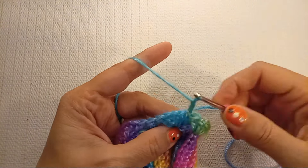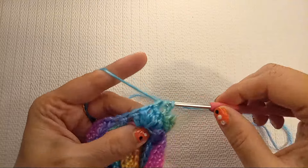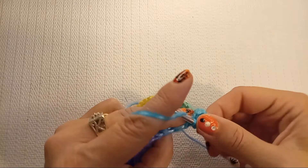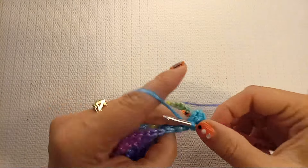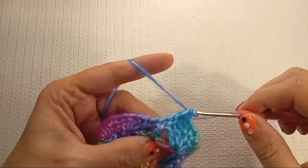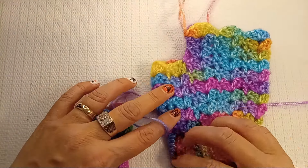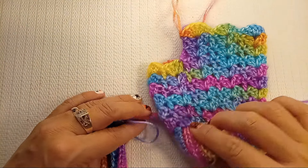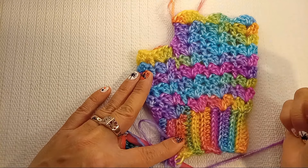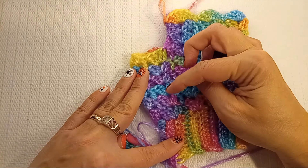Then chain two — this counts as the next double crochet — and do another shell into the shell space of the previous row: two double crochets, chain, two double crochets. Then a double crochet on top of the double crochet. Keep repeating the same pattern — a shell and a double crochet — for a total of six rows. For an adult small hand these rows will work, or you can measure on your hand and decide to do only five rows.